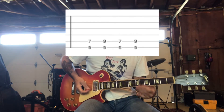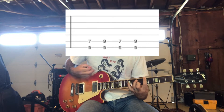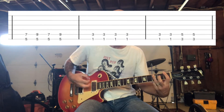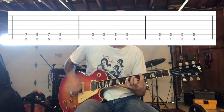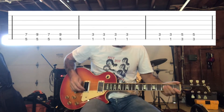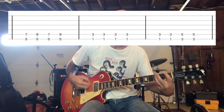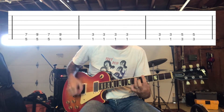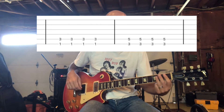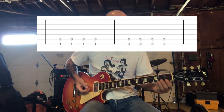And then it goes into the verse, and it starts pretty similar, but you're going to just do that pinky thing one time. And then you're going to go to an F — a half. So the difference is when you're going from that F to the G, the first time you're going to do it, play it six times. And the second time you're going to play it four times.